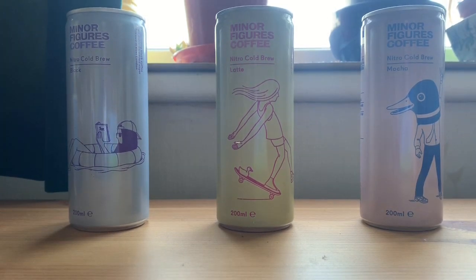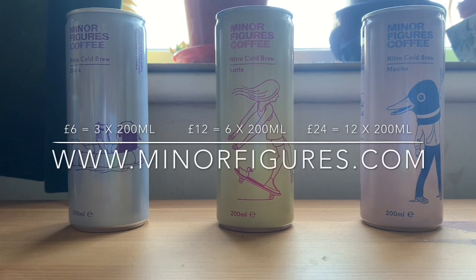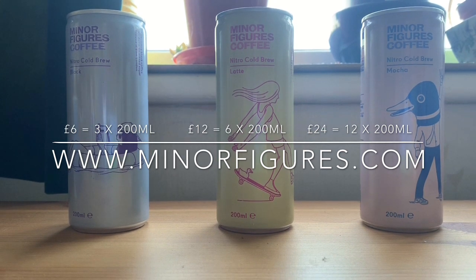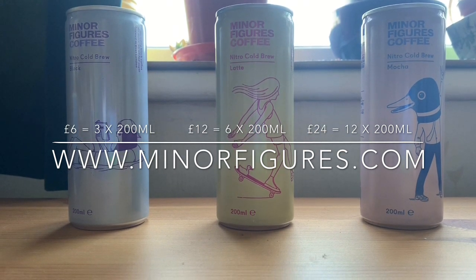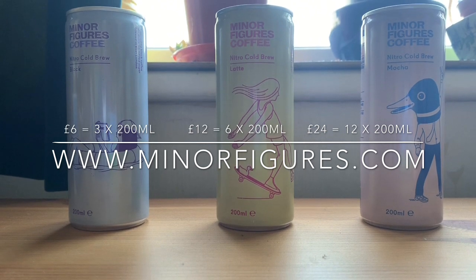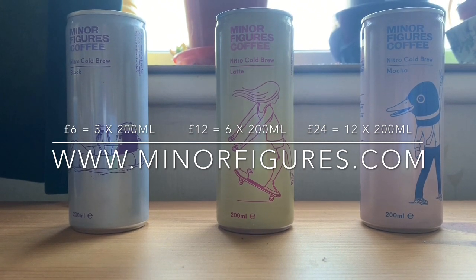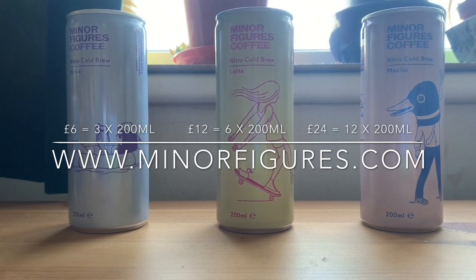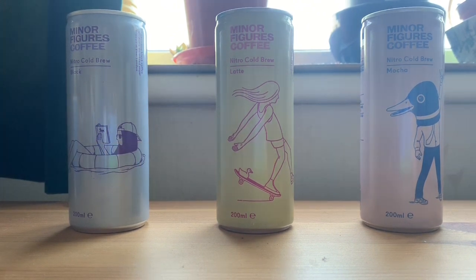It's £6 for three cans, £12 for six cans, or £24 for 12 cans — working out at about £2 per can, which isn't bad going. Considering it's coffee and these are 200 millilitres, £2 for 200ml is not bad at all.